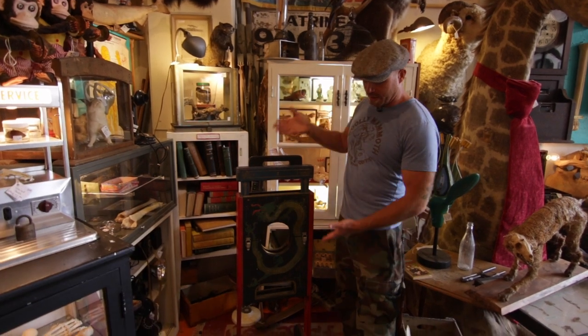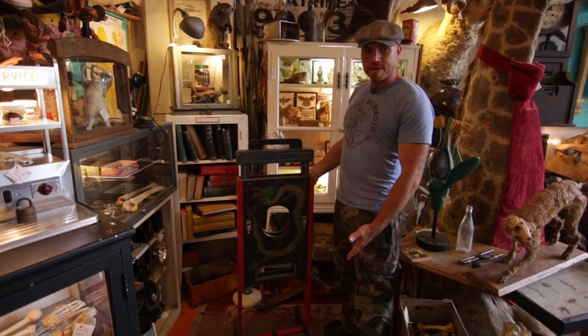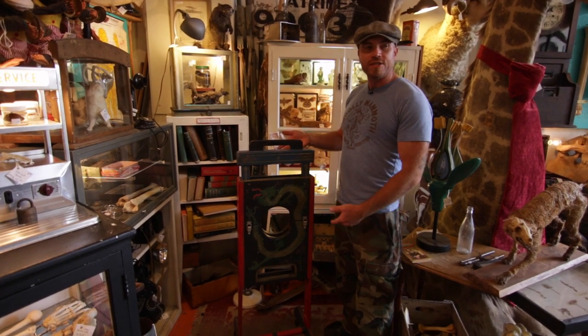Hey everybody, Adam here from Woolly Mammoth Antiques and Oddities in Chicago. Today I'm showing you my awesome, newish piece for me — a 19th century Magician's Guillotine.